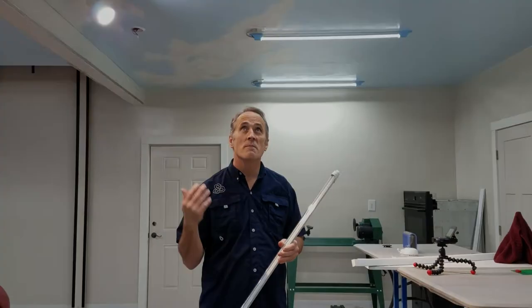Hi, today is the day we're going to build some light fixtures. You can see that the light fixtures are already done, but I'm going to show you what we did here in the studio to create these light fixtures. Let's take it back to show you why we made lights ourselves in the first place.